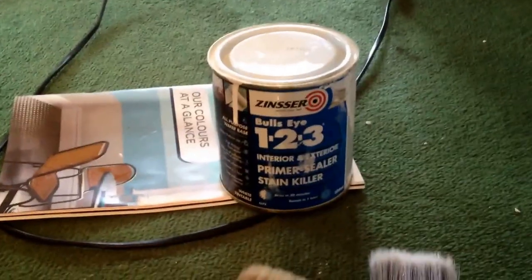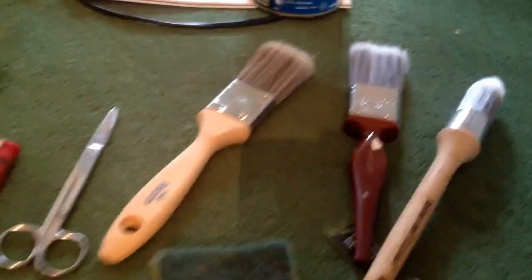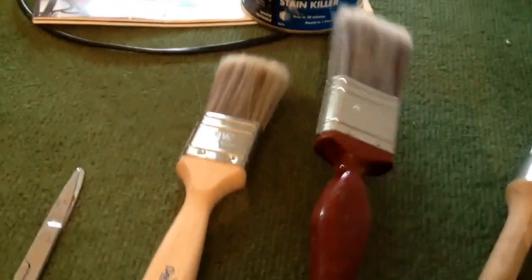I'll come back and I'm going to put this Zinsser 123 on there, and which brush is kind of getting me. I've got a couple of nice ones to choose from. I like these Decoroys — Decoroy is a nice brush. I've got a nice Hamilton I could use.